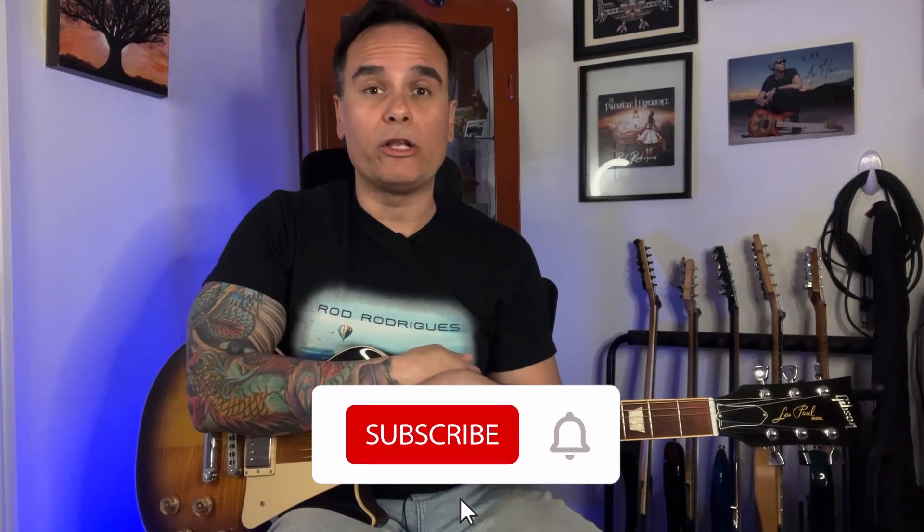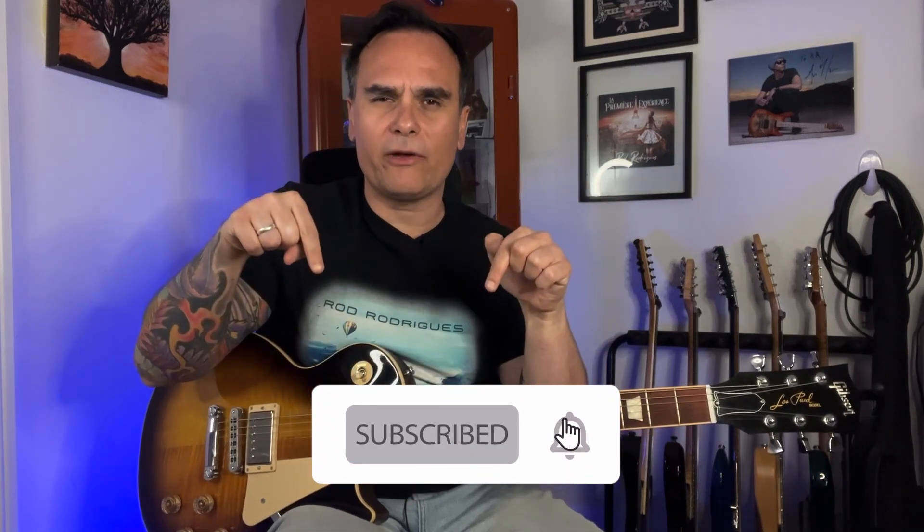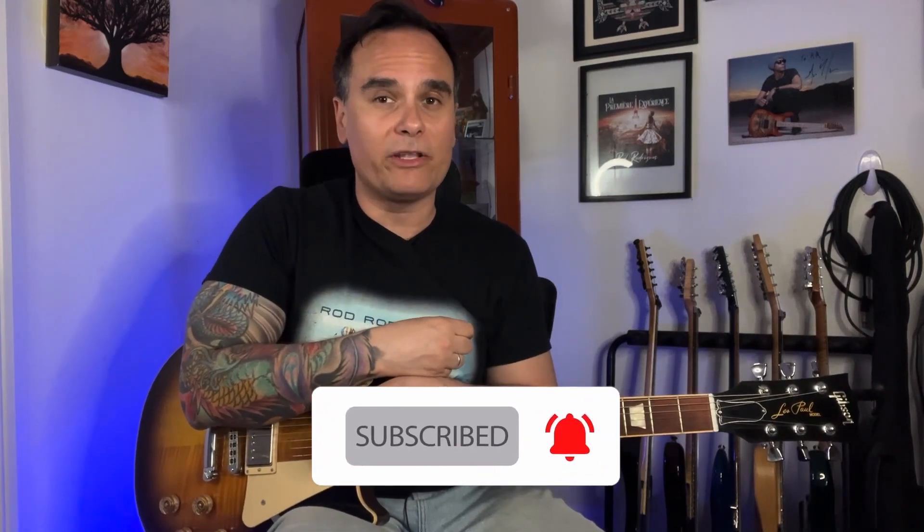But if you are not a subscriber yet, you know what to do! Subscribe to the channel and activate the bell to receive all the new video notifications.